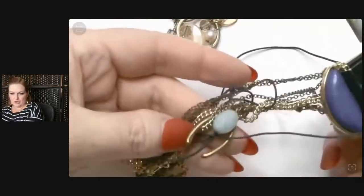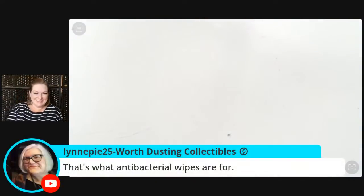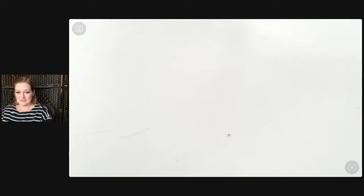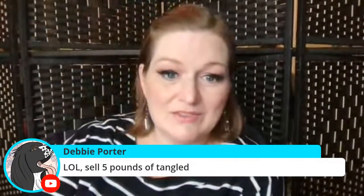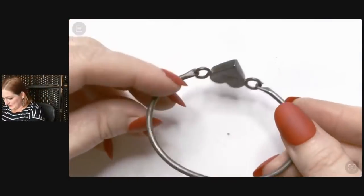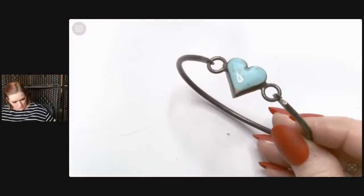There's some fun stuff in there — a wishbone and all that. We've got another bangle here. It could be from poor quality metal. Then look at this gorgeous, gorgeous darlings — this is the winner so far for sure! We have got this delightful little turquoise heart set in sterling silver, and it is marked 925 Mexico.